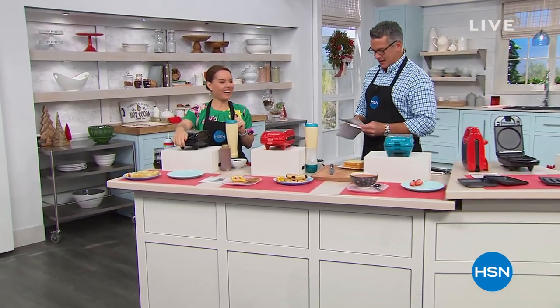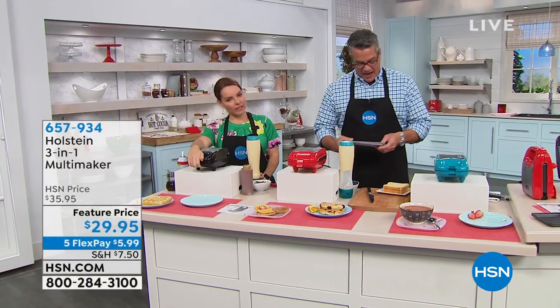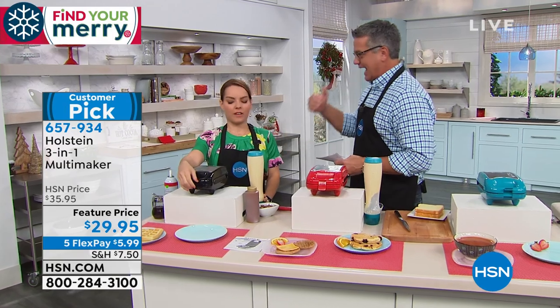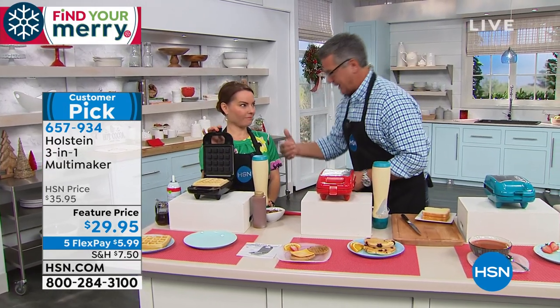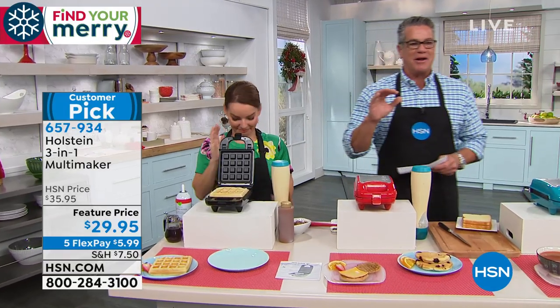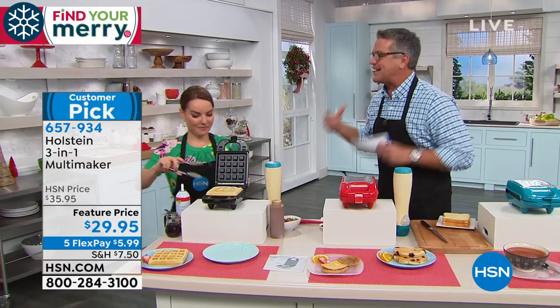Welcome into our second hour of HSN. We're doing Kitchen Innovations. My name is Guy. This is Carrie. We have a company here called Holstein that I adore. I have the waffle maker, the cupcake maker, all these different Holstein products. This one is the multi-maker because everybody was like, why don't you get one that does lots of different things? At $29.95, this is not going to last.